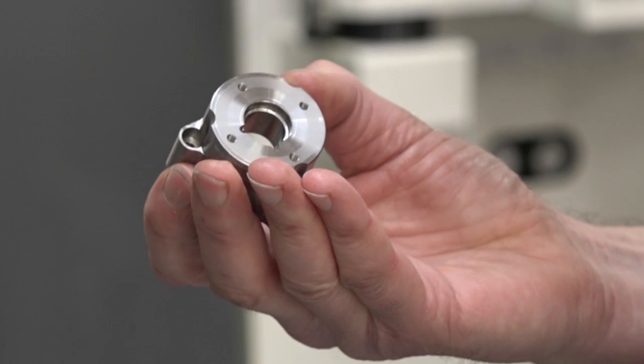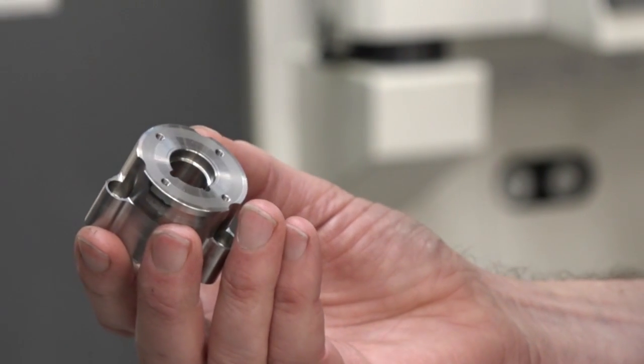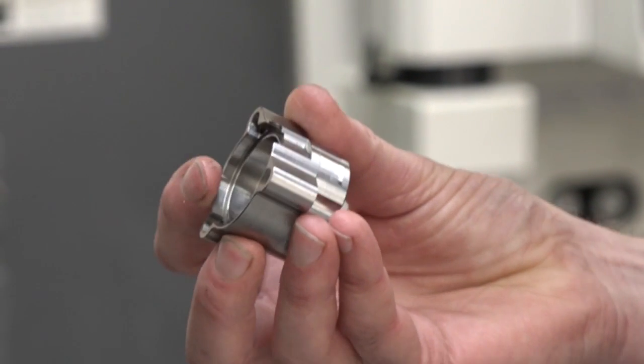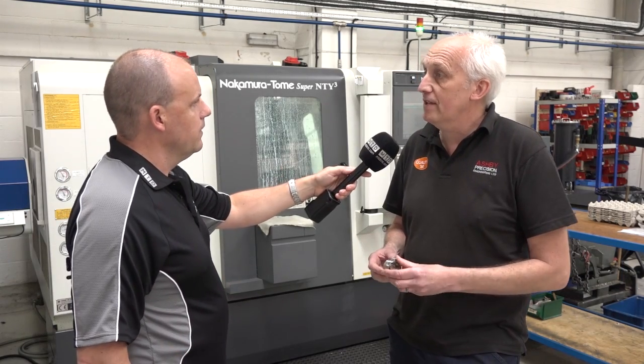What are the operations that you're doing on here? I can see turning, drilling, milling. The main spindle end is to machine this — something we can hold in the sub-spindle — and whilst it's doing all of the first operations, we're milling this profile and putting in the counter-bores in the back. And it works perfectly, it really does balance out well. Is that a stainless steel? Yes, 303 stainless steel.